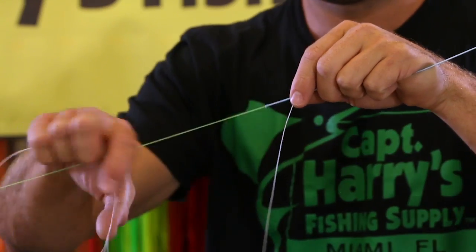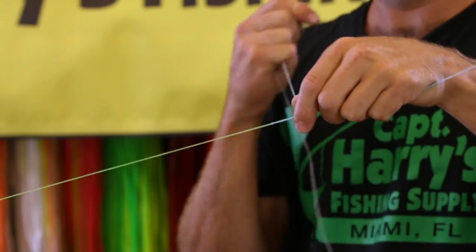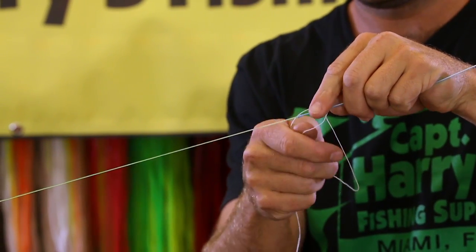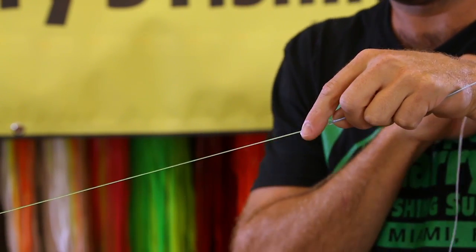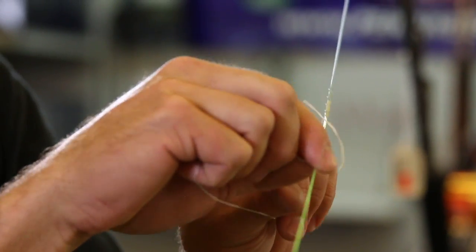Once that mono is out, cut it and then take that slack and push it right back over the end of the mono. From there you'll do about a three-inch floss over your connecting point — start an inch and a half to two inches up the hollow core side and do half hitches all the way down over where the two lines meet until you get to the end where you'll put your finishing knot.